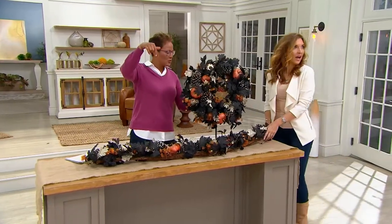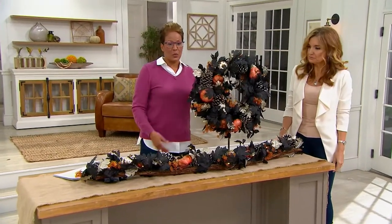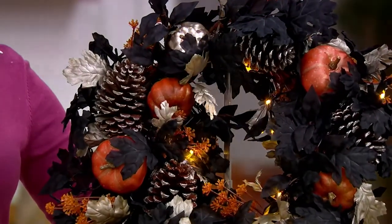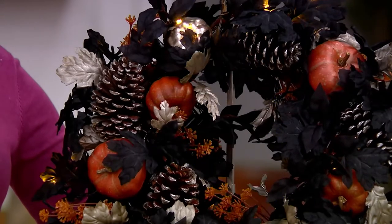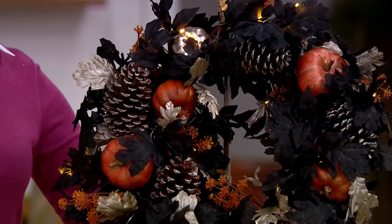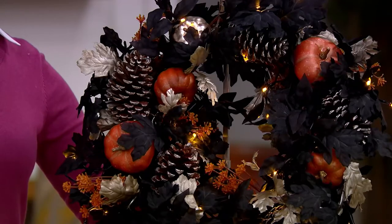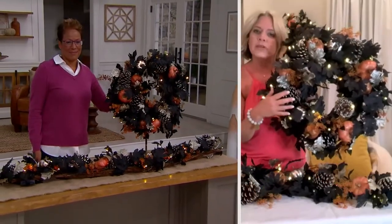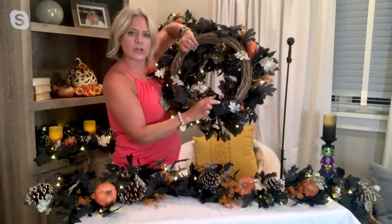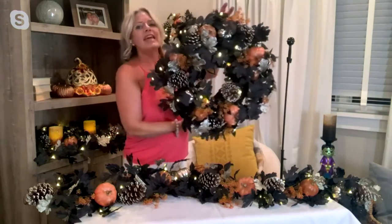Let's dim the lights to show the varied lighting options on the wreath and garland. There are 30 LED lights controlled by three double-A batteries. It's got twinkle and glisten features — all the modes we love with that battery box. This will take you all through the season. The battery box is attached on the back with a hook-and-loop closure, and a hanging hook is included on the top.